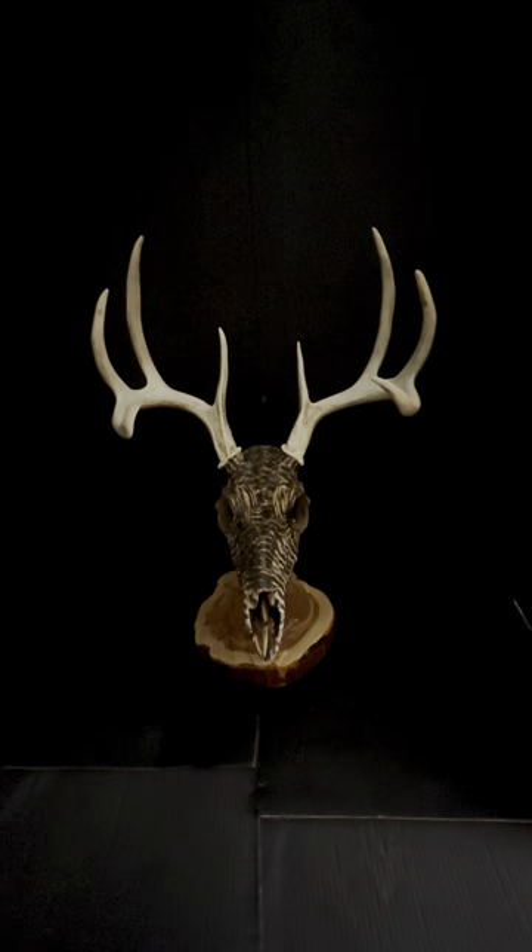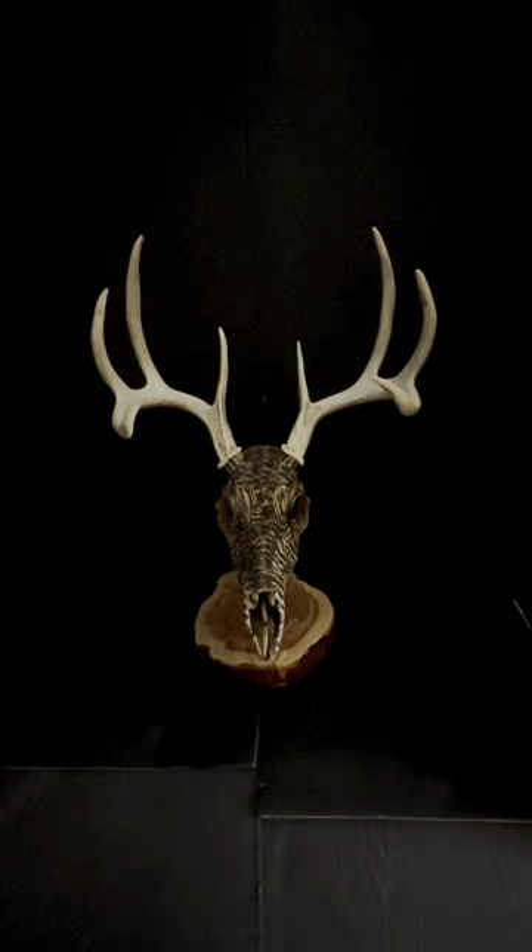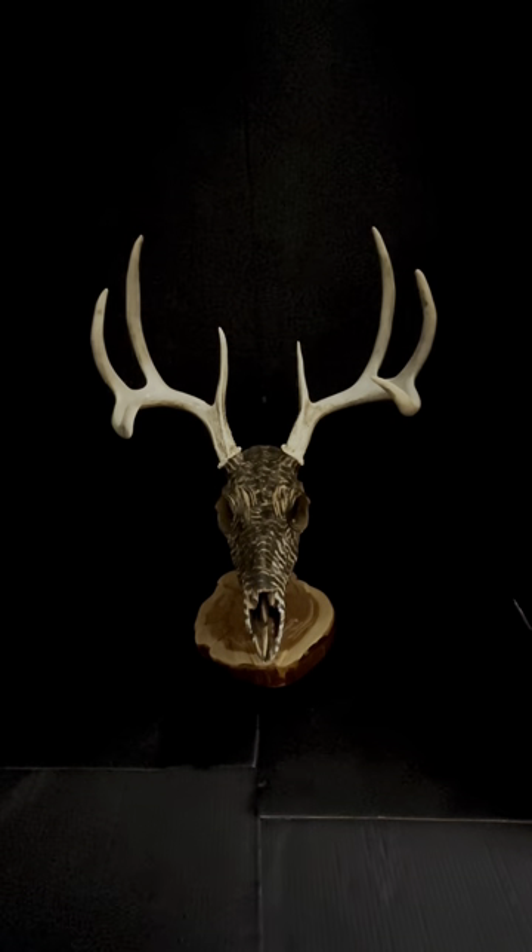If you can figure out what kind of feathers these are without me telling you, I'd be impressed. These are feathers from a prairie chicken — they're found in Nebraska but harder to come by unless you're in south Nebraska, north central, or out west. I don't get a lot of these feathers compared to pheasant feathers typically. This was the first and only prairie chicken feathered skull I've ever done, so I hang on to it to show people.